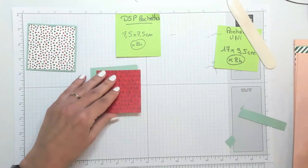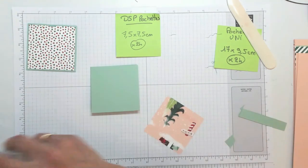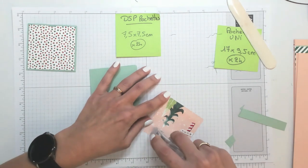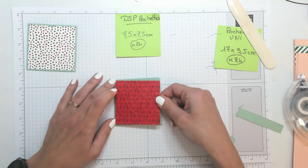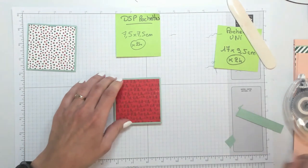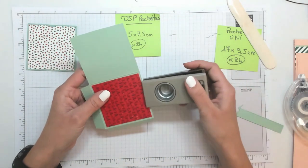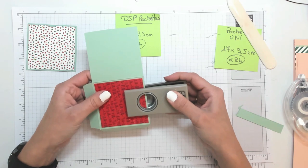Je viens coller un morceau de papier design — je vous le rappelle, sept et demi par sept et demi cm. On fait bien attention de l'endroit et de l'emplacement, que ce soit bien sur la bonne face. J'ai bien les plis à l'arrière. Je viens coller mon papier design. Et du coup comme ce n'est pas collé, ça va être plus facile de faire ma petite perforation ici.